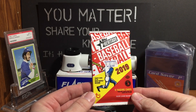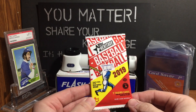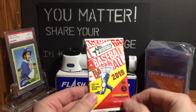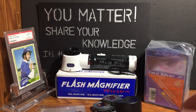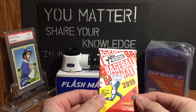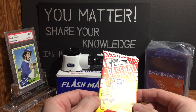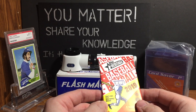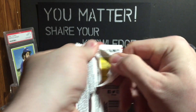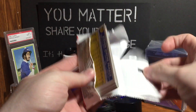The guy paid for his packs and left, and then the guy who works there was going to put this pack back — but no, us collectors, we don't put packs back. We just don't do it. So I'm going to go ahead and rip that here live for you guys on video. Let's see if there's anything inside.